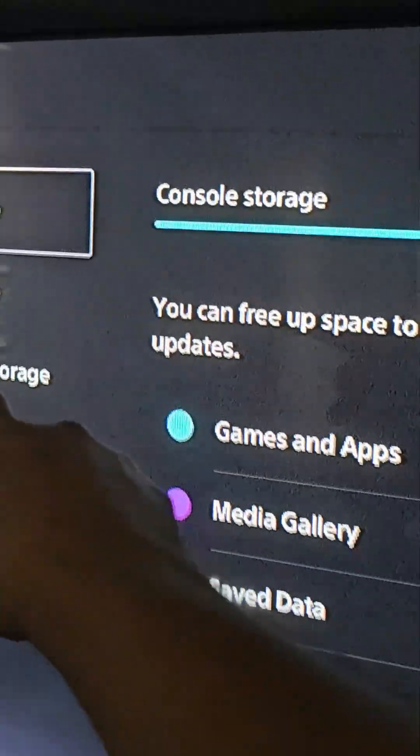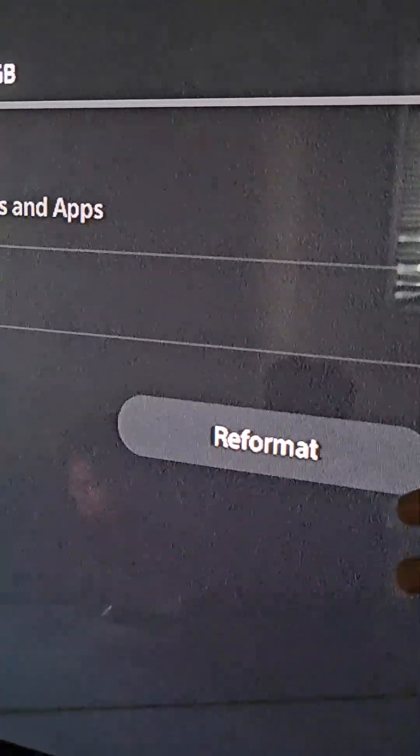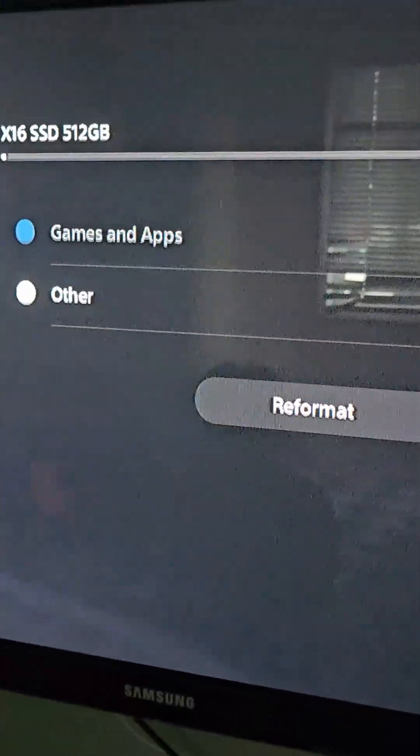Now we're going to go into the M.2 and there it is — that's how much space it has. When you start saving things you're going to see it fill up in here, which is perfect. And if you need to reformat it, they give you that option here as well.